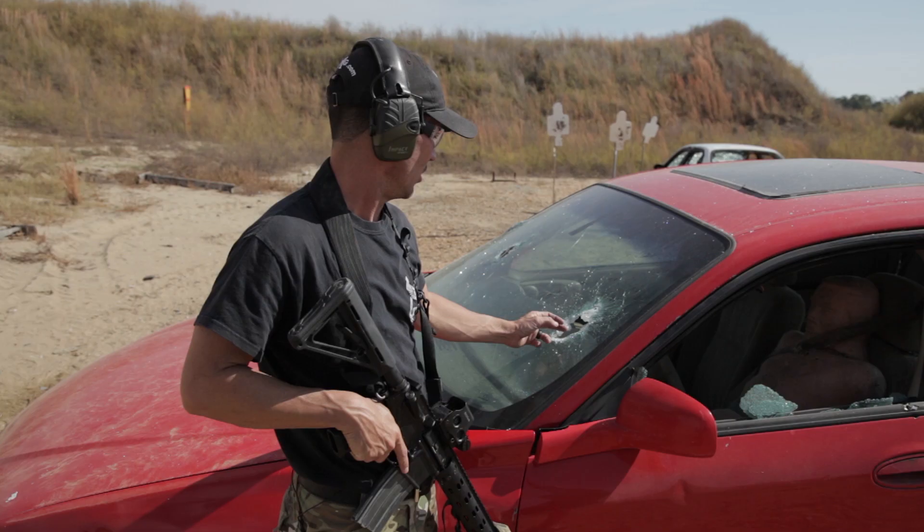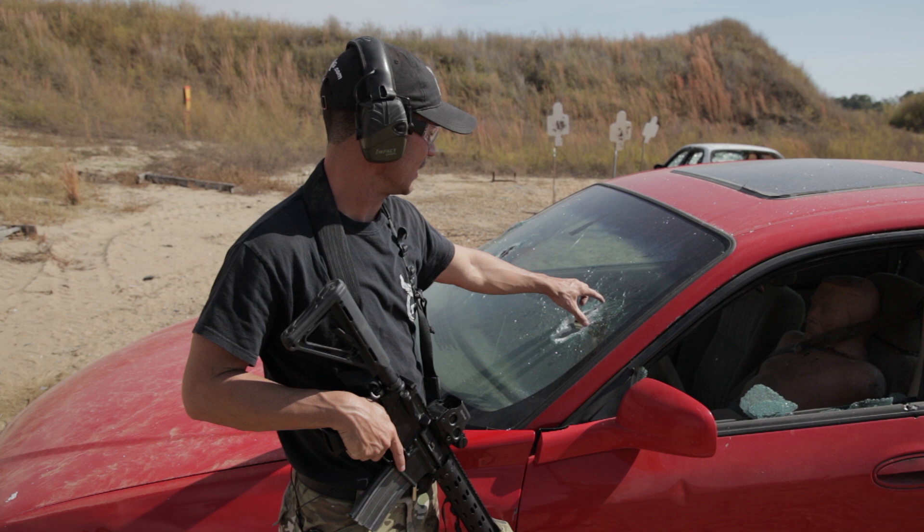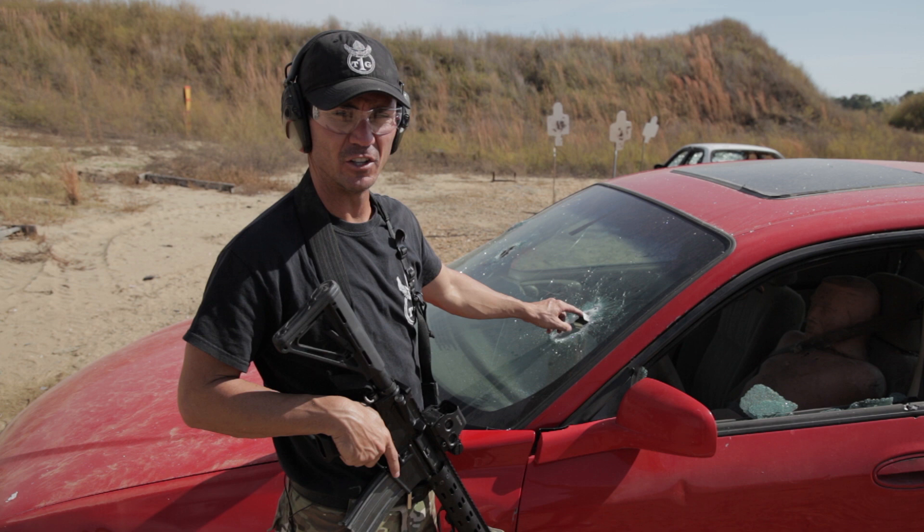You'll notice how when we shoot it, it doesn't shatter and drop like the side does. What we want to do is shoot out a hole and then shoot from the hole. Similar to shooting from the inside out — same thing from outside to in. If we can create a hole and shoot through the hole, there's no deflection of our round once it hits that medium of the glass.